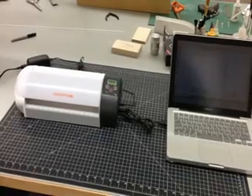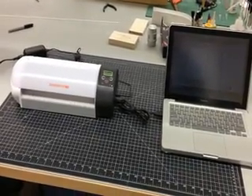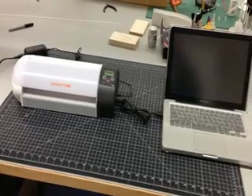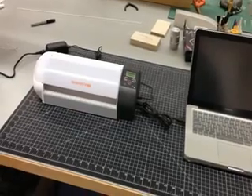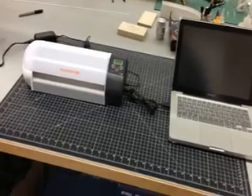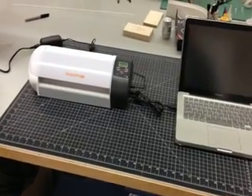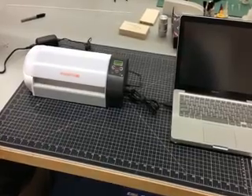First off, I can't take total credit for this. A guy in our club, his name is Daryl Toolberg, kind of got the ball rolling. He mentioned that I should check into a scrapbooking cutter. And so after a little bit of research and messing around, this is what I came up with.